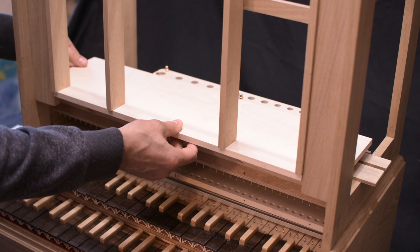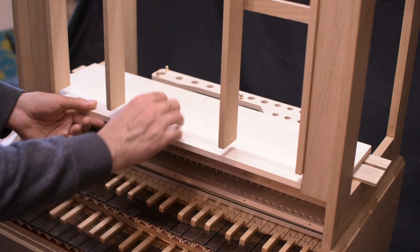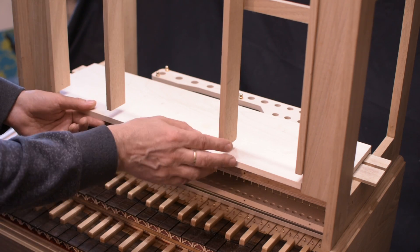Here I will install the top port, which will be 3 cm thick, to accommodate the transports that will bring the wind to the pipes.